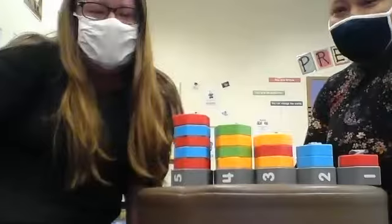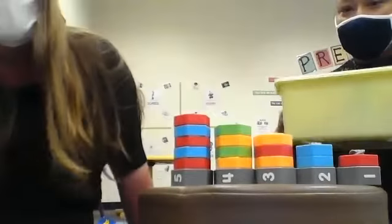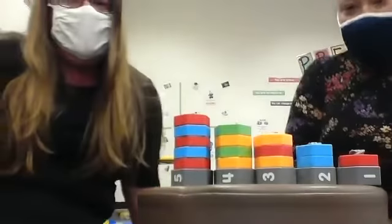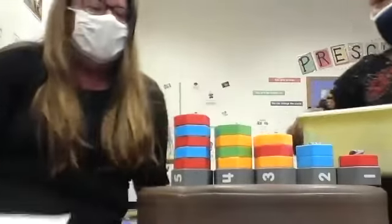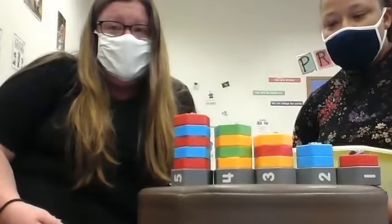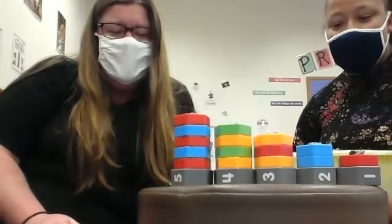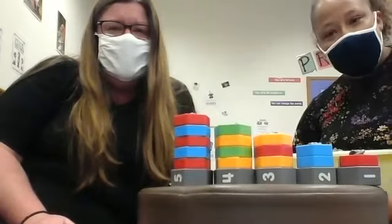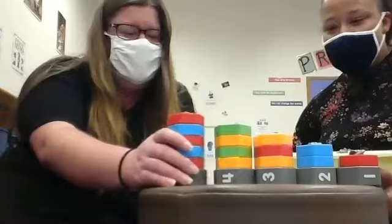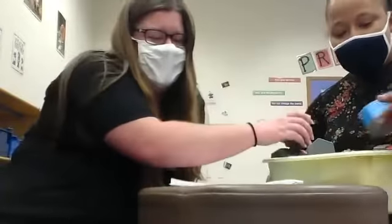Now it's time for us to clean up what we were playing with. At Seton Hill we have a new clean-up song called Twinkle Twinkle Little Star. Miss Lou and I are going to sing it for you. It goes: Twinkle, twinkle, little star. Time to clean up where you are. Time to put your toys away. You can play another day. Twinkle, twinkle, little star. Time to clean up where you are.